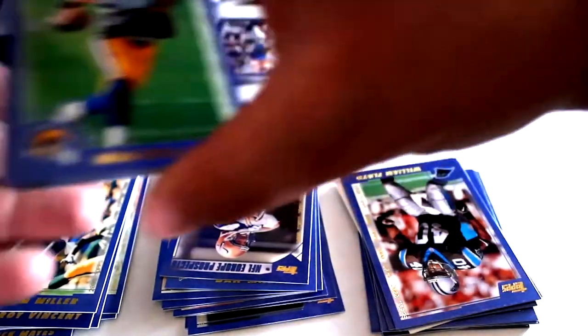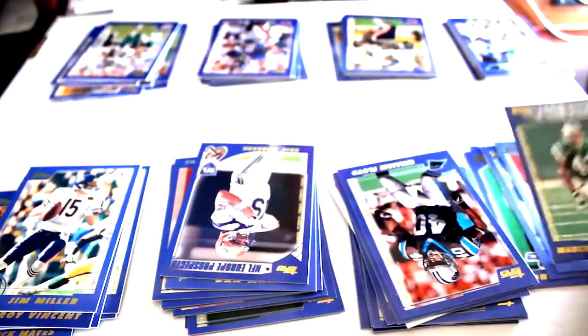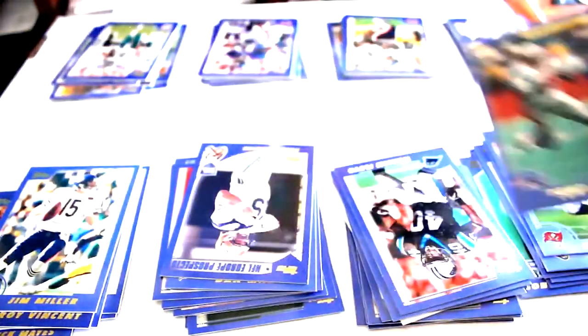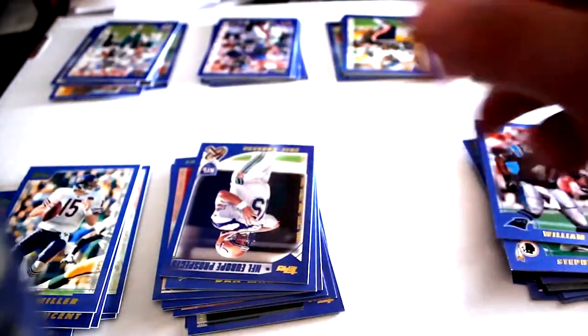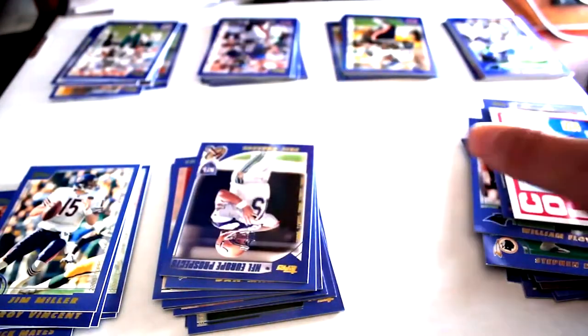Alright, so here we have the final eight packs. Marshall Falk Draft Pick, John Abraham, Leslie Shepherd, Michael Cloud, Millennium Milestone Marcus Coleman, Checklist Card, Kyle Brady, Mike Alstott, Tony Simmons, Matt Cody, Stephen Davis. Next up we have William Floyd, Curtis Conway, Brian Shea, Johnny Unitas Reprint Card.